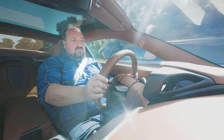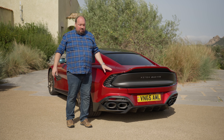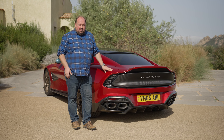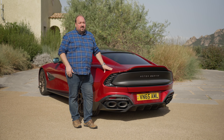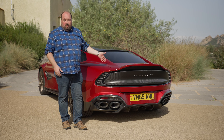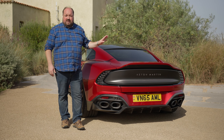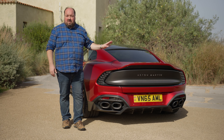The Aston Martin Vanquish is everything you would expect of a high-end flagship GT: gorgeous looks, a fabulous interior, an absolutely amazing powertrain, and a decent chassis. It's not cheap — in the UK it starts at £330,000 at least. But frankly, for what you're getting, it doesn't feel overpriced in the slightest. It's a quite incredible car and the best Aston Martin we've ever driven.